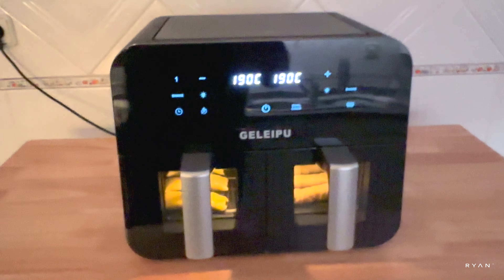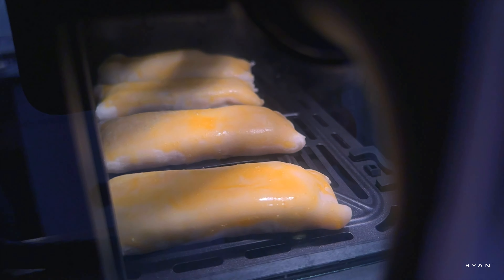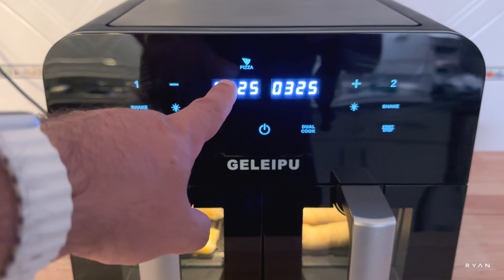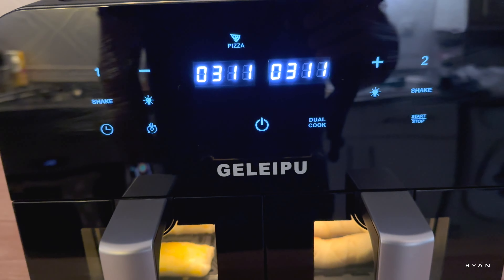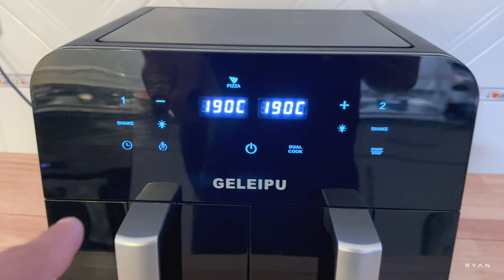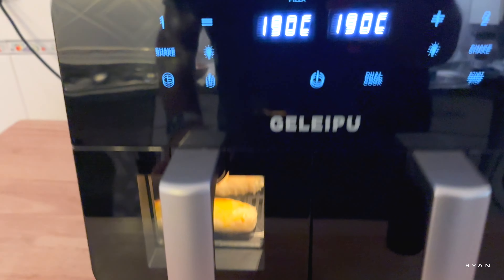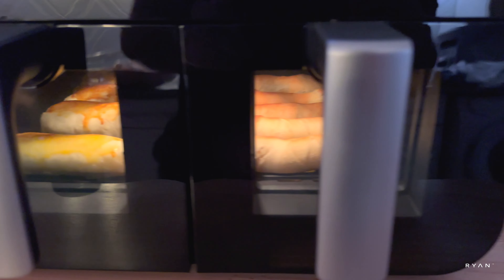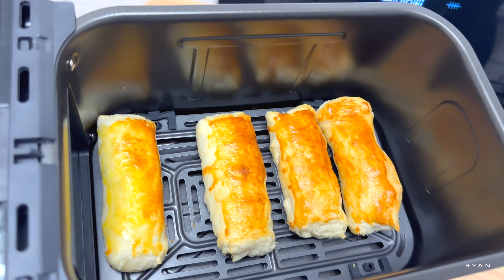Very straightforward so far, so good. I switched the function to pizza — not sure if that matters but I think it works better. The air fryer beeped and the shake light was blinking, but I'm just going to leave it and not shake the basket. About 32 seconds left.